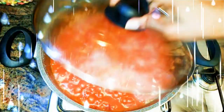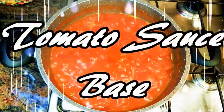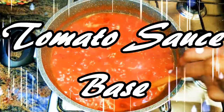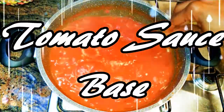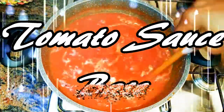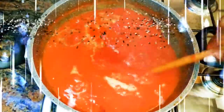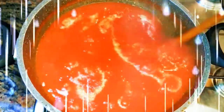Welcome back to my channel! Today I'm going to show you how I make my best base for all soups and stews. This base is going to come in very handy if you have to make your sauces, stews, gravy, and all your soups — be it bolognese sauce, pasta sauce, or even lasagna sauce. This is basically going to save your time, so without wasting much time, let's just get started.